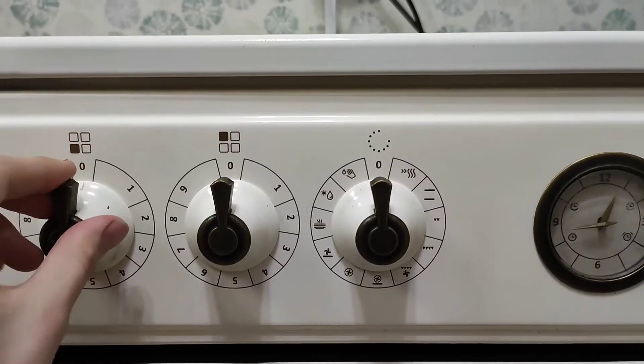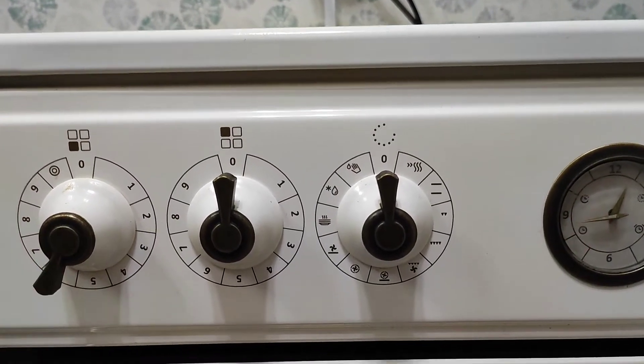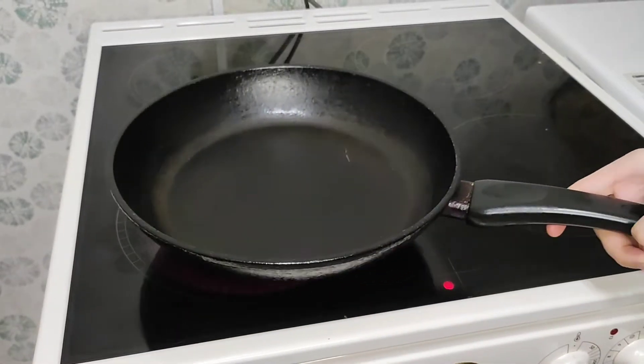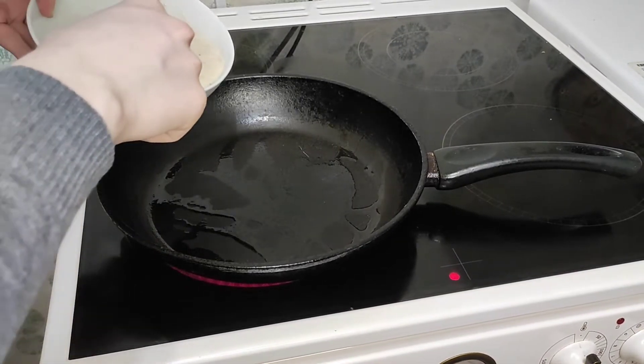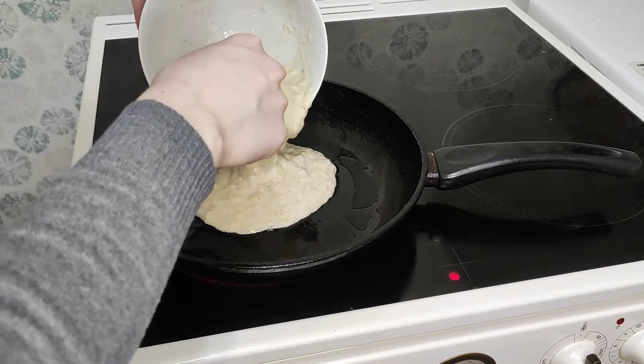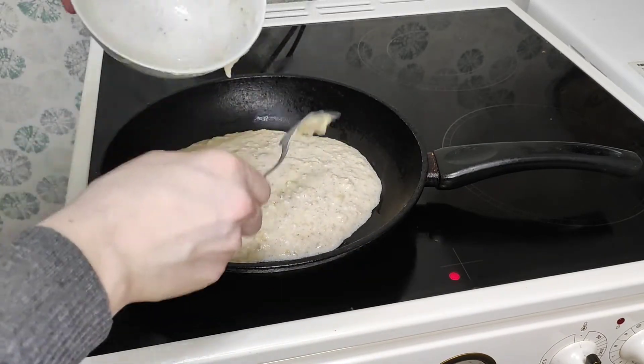So let's go to the stove. I turn it on to medium heat. As soon as the stove is heated, pour the mixture into the pan and bake it for two to three minutes.